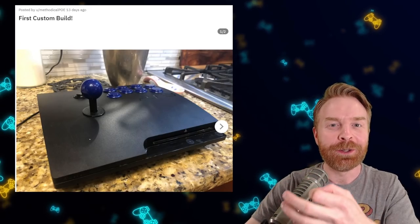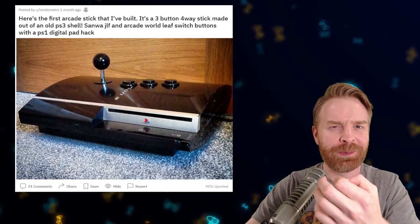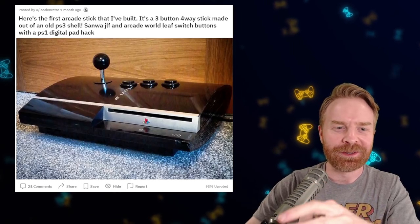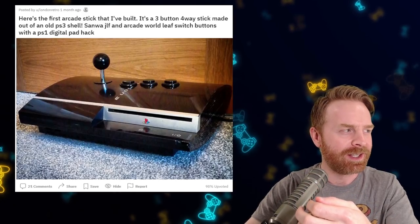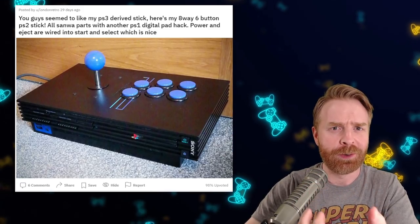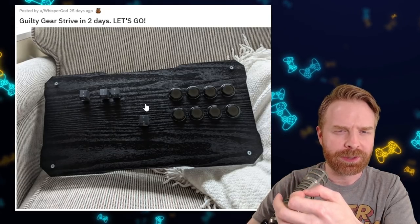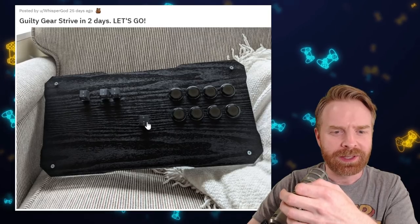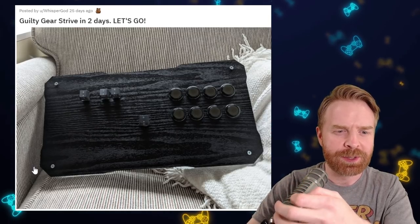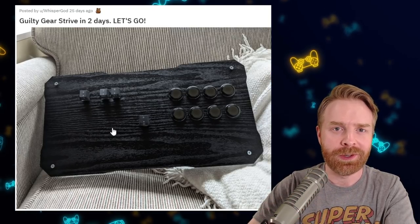Two people this month decided to repurpose old PS3s, and they turned out alright. It hurts a little bit to see an older console repurposed into a fight stick, especially this PlayStation 2. But at the same time, if it's functional and it works, more power to you. This stick here has a very weird layout. There's so much space on the face of this fight stick. But hey, if it works, it works.